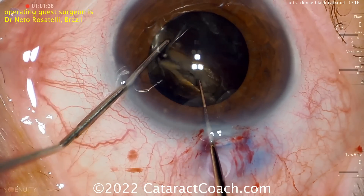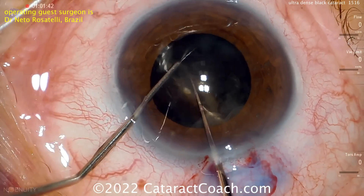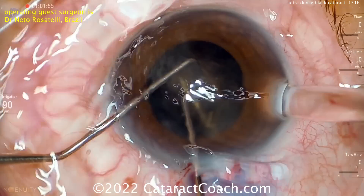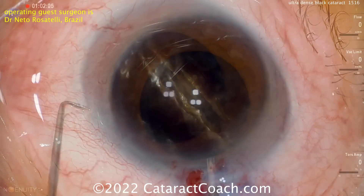This requires a lot of force. You can't just use the 500 millimeters of mercury of holding power from the phaco probe — you're actually trapping the nucleus between the hook in the left hand and this sharp chopper in the right hand. Notice this sharp chopper — the leading edge of it is sharp.